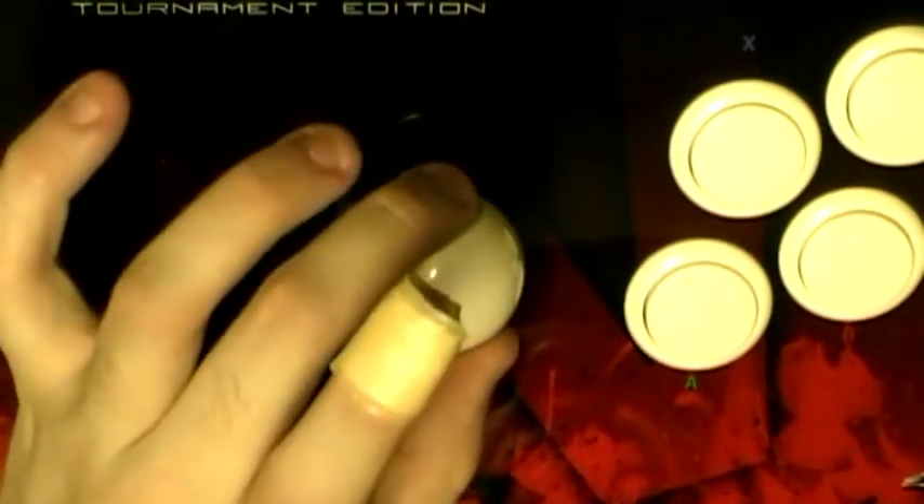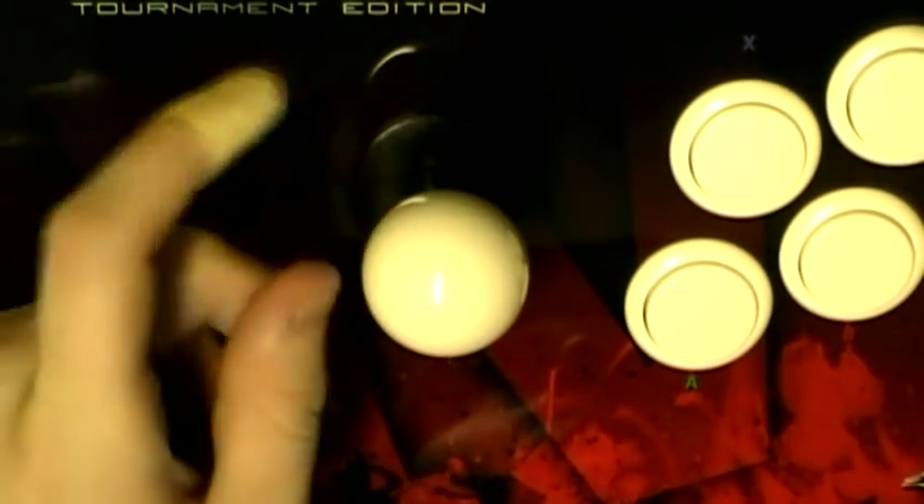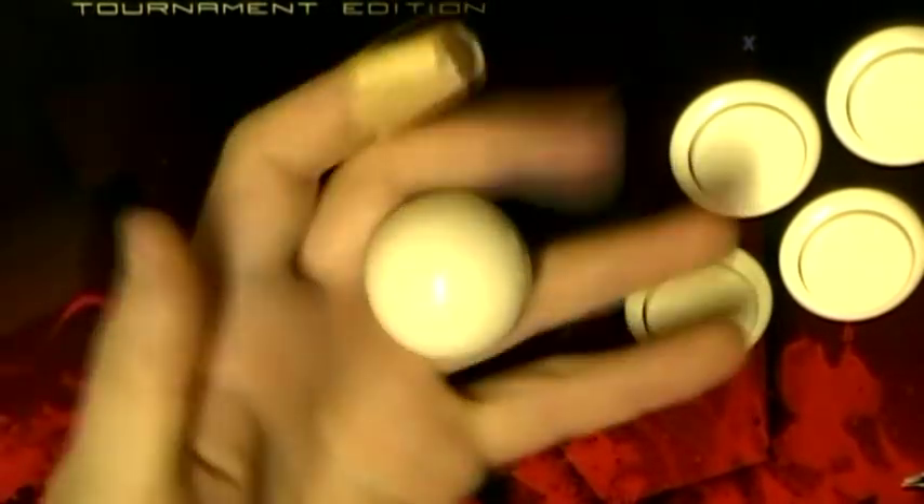This is your standard Japanese Sanwa joystick. It's got the ball top, this one has a shaft cover, dust washer, whatever.